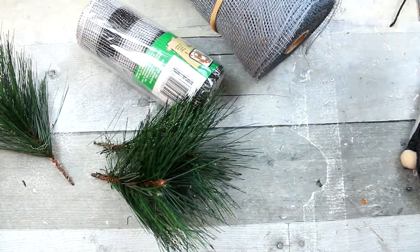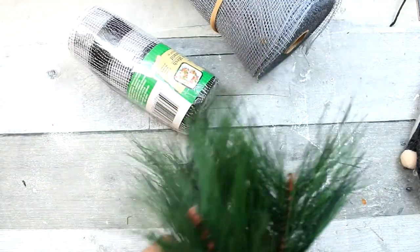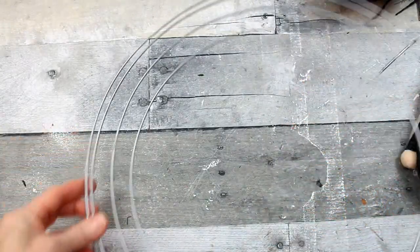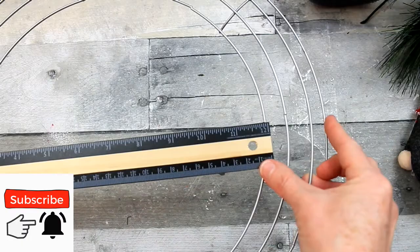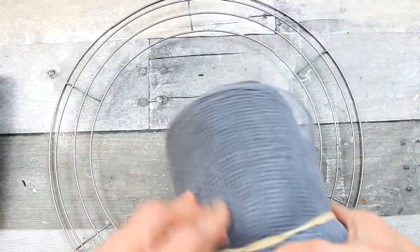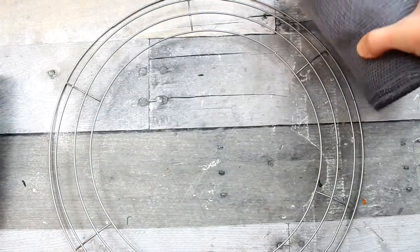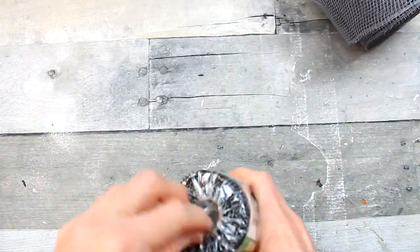These are some picks from the thrift store, and these are some random picks that I had left over from other projects that I've saved over the years. And then we're going to need mesh from Dollar Tree, which is the black and white. We're going to need a 14-inch wire wreath from Dollar Tree. And then I thrifted this mesh right here.